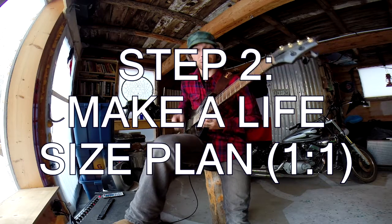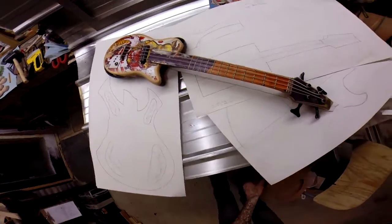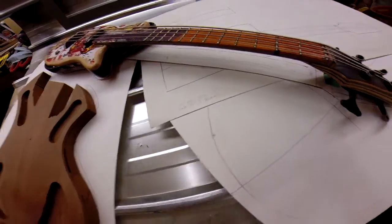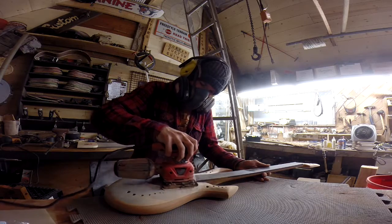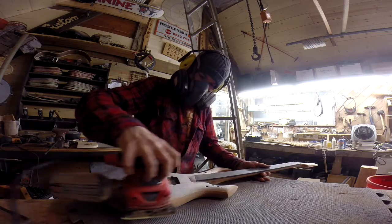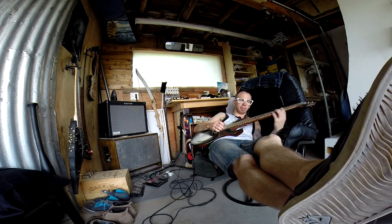The next step is to actually draw it — draw it real size. Get some big paper; if you don't have big paper, just tape papers together and make a full scale plan of what you want to make. I would never have been able to make my first guitar if I never did this step. It's super critical because by doing so you will bring up all the potential issues, and you want to bring up all the issues before you actually do it, because otherwise it's going to be a mess.